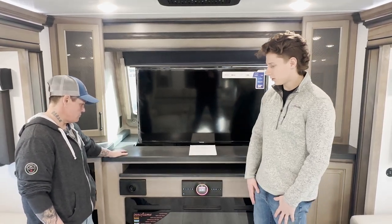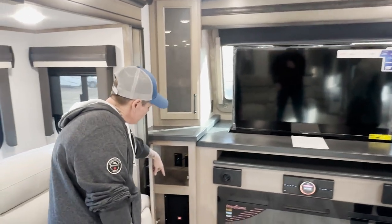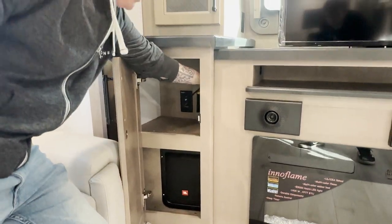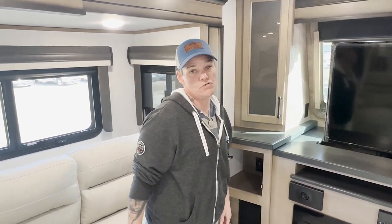Now Tater, can you explain a little bit more about the subwoofer and how it works? This is my favorite part, I'd love to. So right here we have a JBL subwoofer, and back up here we have our gain control, which is a knob to control the bass — if you want it low or if you want it high. Or maybe if you're in the campground, things are going on and there's a noise ordinance, you can flip it down real quick before anybody knows that you're listening in.